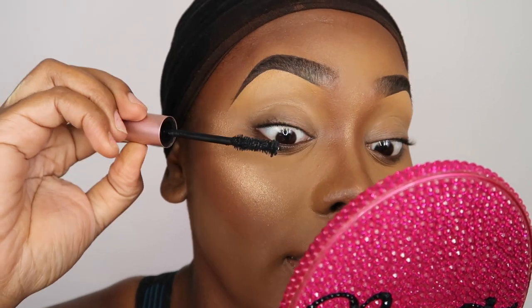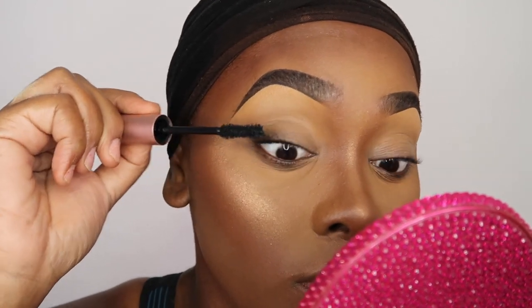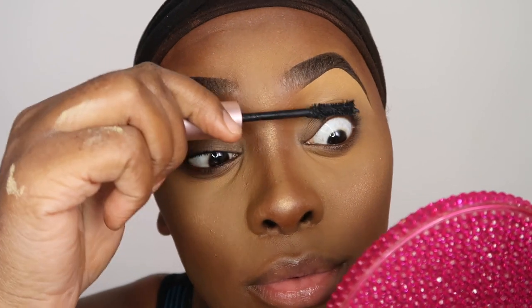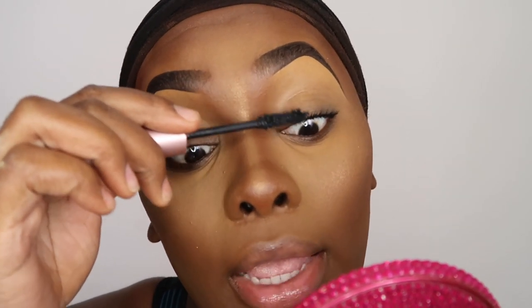First, I keep my handy dandy mirror next to me because I need to be like all up in my grill. I start by doing my mascara first because it's just a lot easier — my lashes don't get as dirty and to me it just blends better. I keep my mirror right under my chin because it makes the eyelid really flat, so when you apply your lashes they go on very easy.